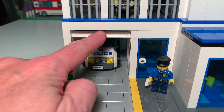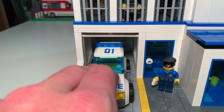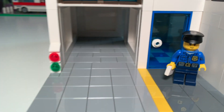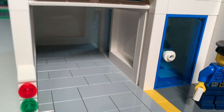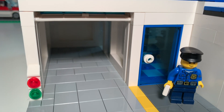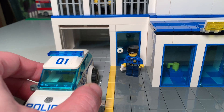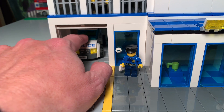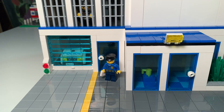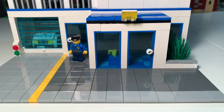There's a little light there to tell you whether or not you can go into the garage bay. We made the garage bay with the traditional Lego garage door, made it fit the Lego City cars, so there is a bay that you can fit the car into. There is an exit door going into both the outside and into the police station.